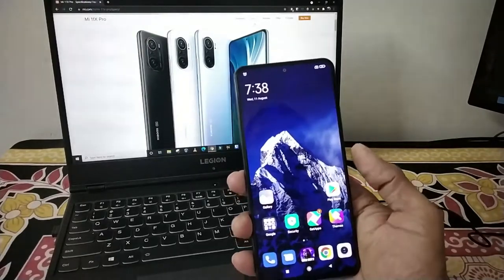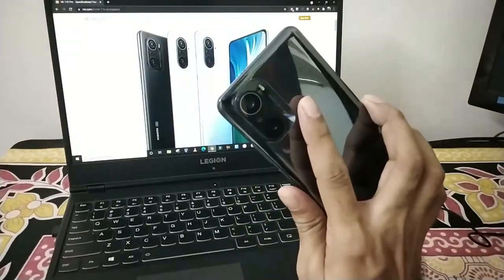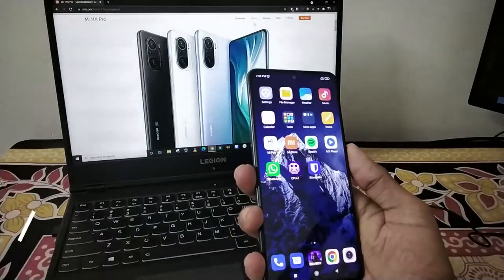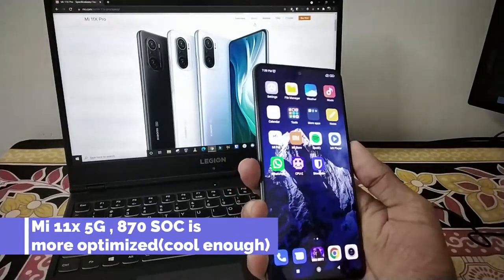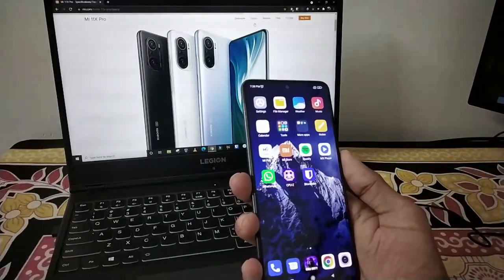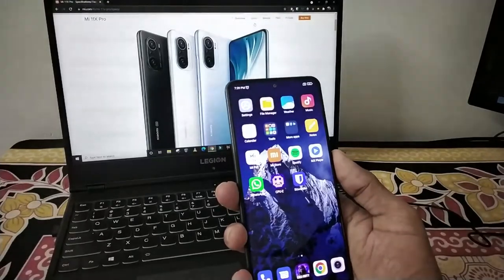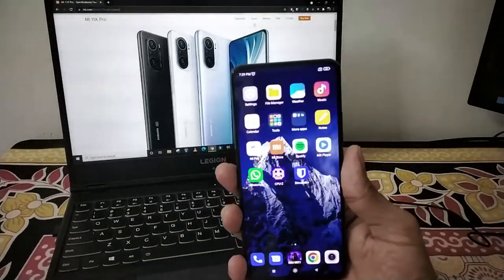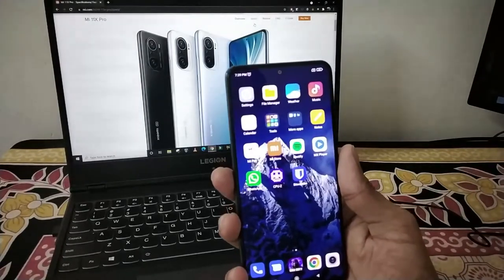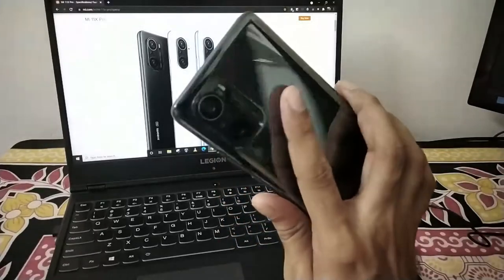The Mi 11X is an alternative device that will save you around 10,000 rupees. But the Mi 11X uses a Snapdragon 870 processor and a 48MP Sony camera sensor. It does not have optical image stabilization, which is a negative feature. In this Mi 11X Pro flagship, there is optical image stabilization, which is a notable advantage even at a slightly higher price.